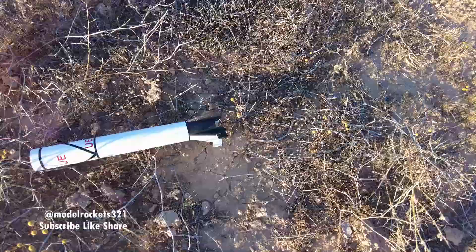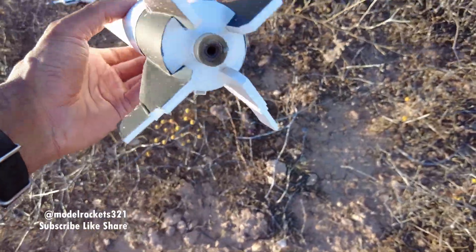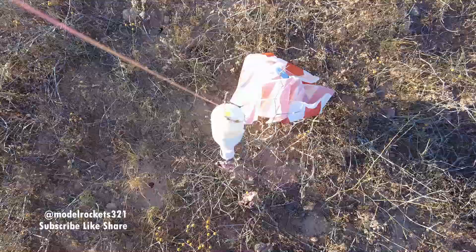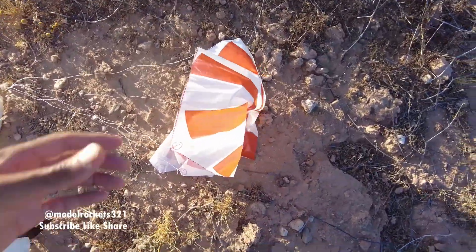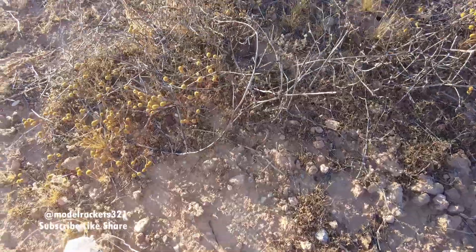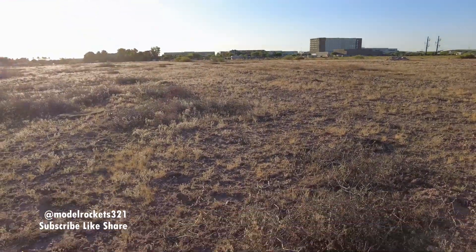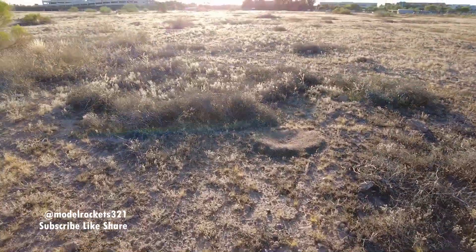Let's see what we got. Always good to check the fins first — we look good there on the fins, all good. Parachute was out nice and bright; I had some of that pink dust in there. I'm not sure if I got that launch on camera. Looks like the gimbal was giving me a little problem. There's a mode where you can have a fast follow or a slow follow — it'll track. I found out how to zoom, but none of that worked in this case. We'll check the footage. Let's get another one going.